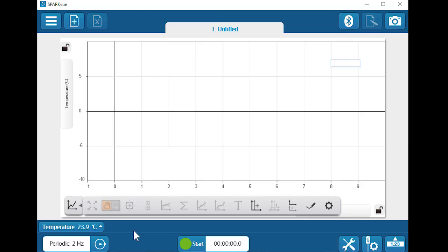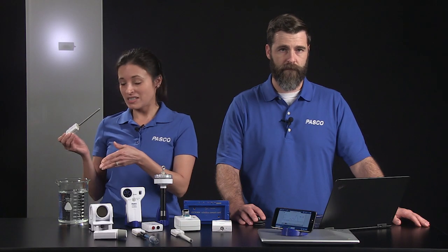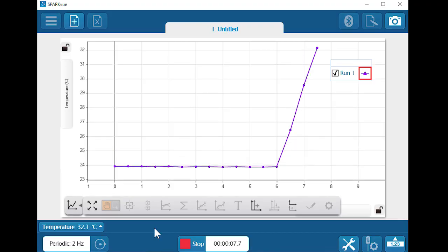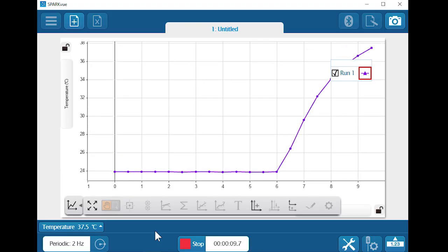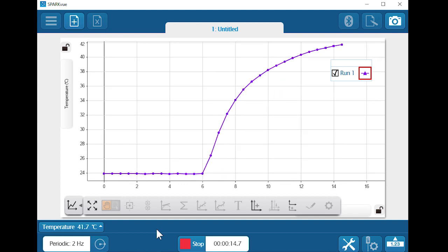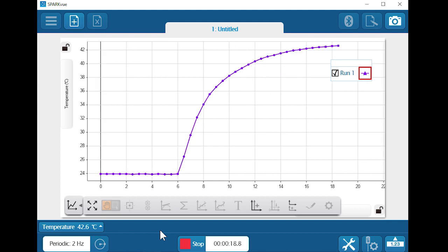Let's start recording data. There's the air temperature. Now let's measure the temperature of the warm water in this beaker. You can see how fast the sensor responds to the new temperature, and notice how the graph automatically scales to fit the data as it is collected. We'll know that we've reached the actual water temperature when the graph levels off and stabilizes.